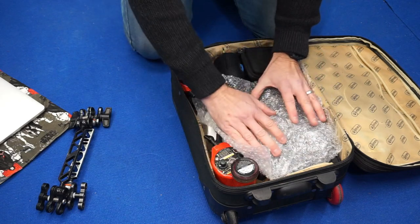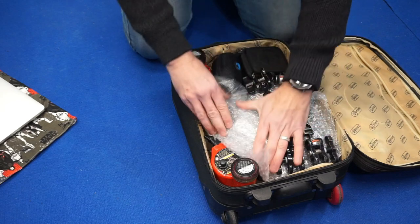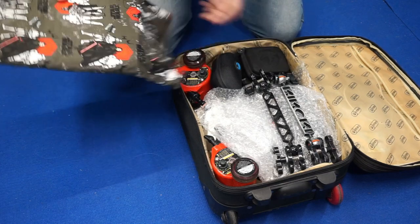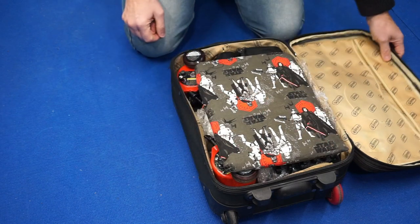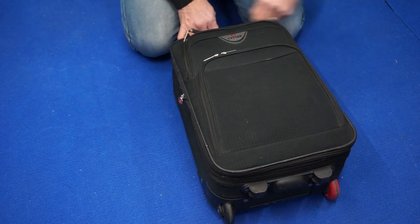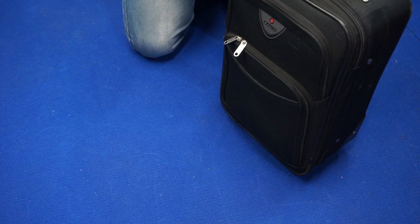I then put a piece of bubble wrap in, and I put the arms for my housing in there. Lastly, I get my laptop into its padded case and that sits in on top of everything. Then, once that is in there and I zip it up, everything is nice and secure and won't fall down when it's stood up.